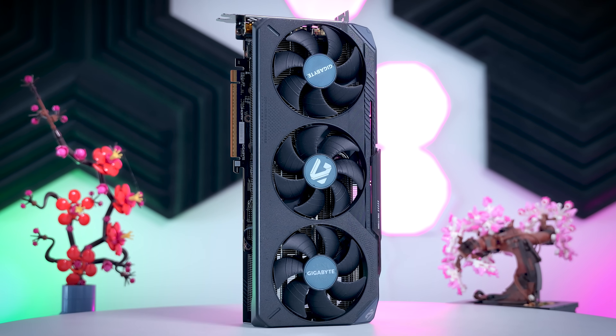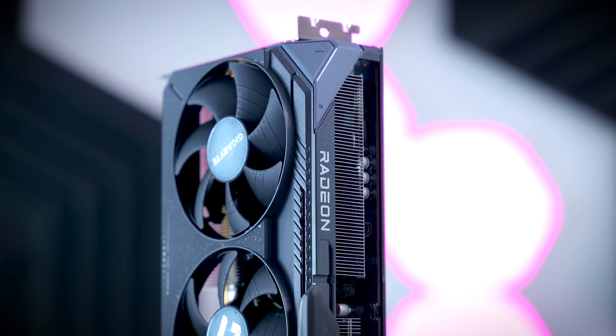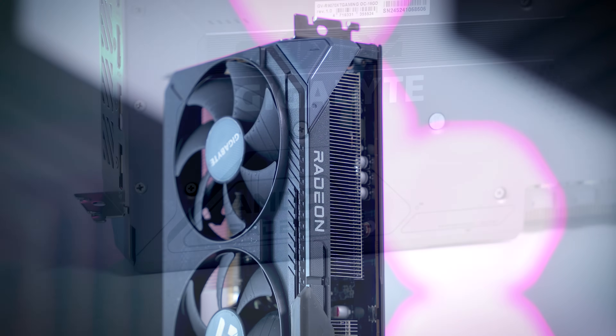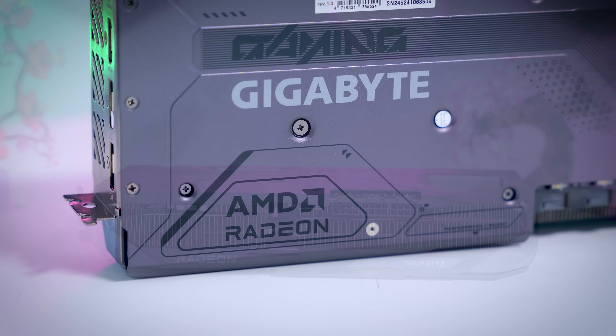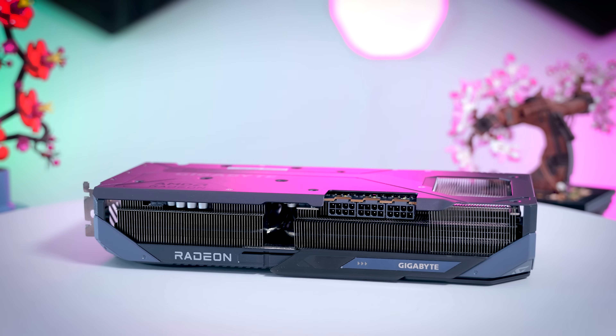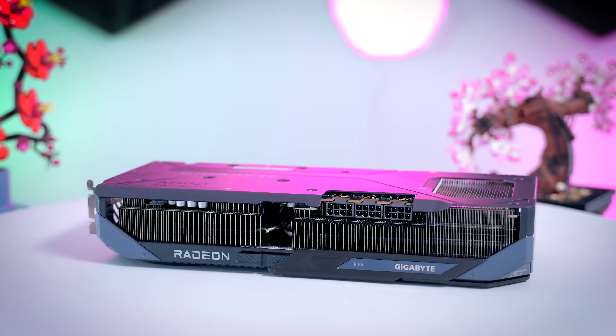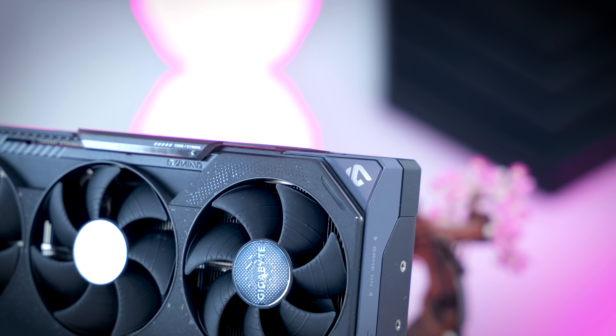The Gaming OC from Gigabyte is a model that has been around for a while, but the Radeon version for this generation is a little bit different than the NVIDIA cards we've seen recently. It uses the same fairly neutral dark gray color scheme. It is a three-slot card that is almost 29 centimeters long, so even though it should be compatible with most tower cases on the market, small form factor compatibility is still something to think about.